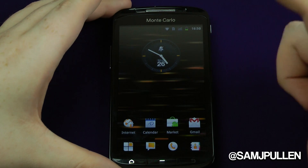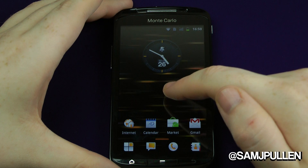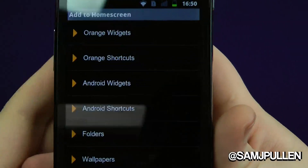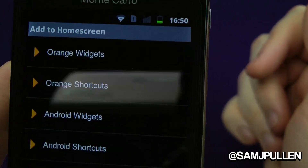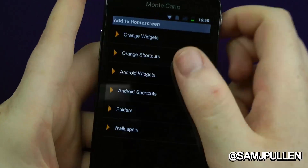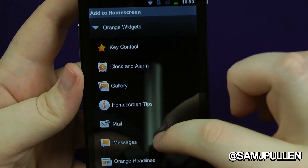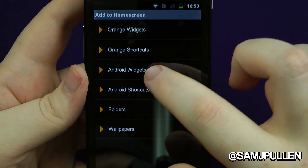This is something I thought was pretty cool. On a standard Android phone you tap and hold and get a little context menu, but Orange have kind of done it the HTC way in some respects — you press it and it brings up your Orange widgets, Orange shortcuts, Android folders, and wallpapers. It's a bit of a different twist on the standard context menu.